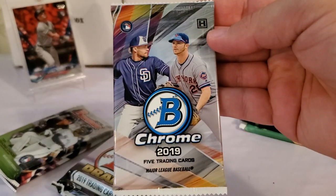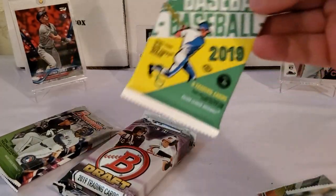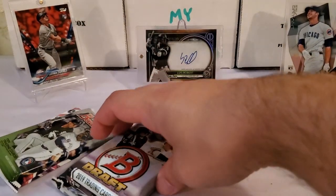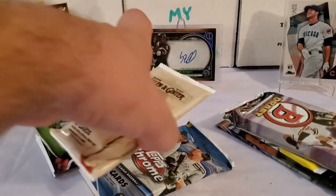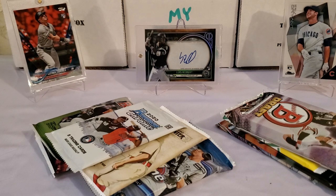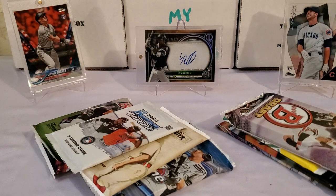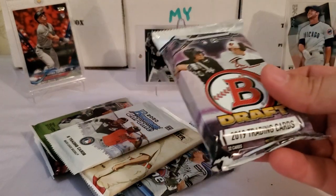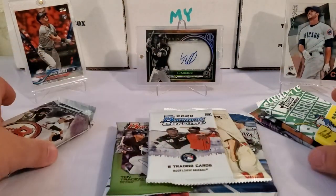Then we got 2019 Bowman Chrome Hobby, 2020 Stadium Club hobby pack, and some 2019 Heritage High Number hobby packs. So honestly, guys, that's ten packs total. The value is there — I have no problem at all with this price point. The pack selection is very good this month. Some of this stuff — this Bowman Draft Jumbo Pack is around 50 bucks just by itself. Really not bad packs at all. I don't even know where to begin because they're all good.